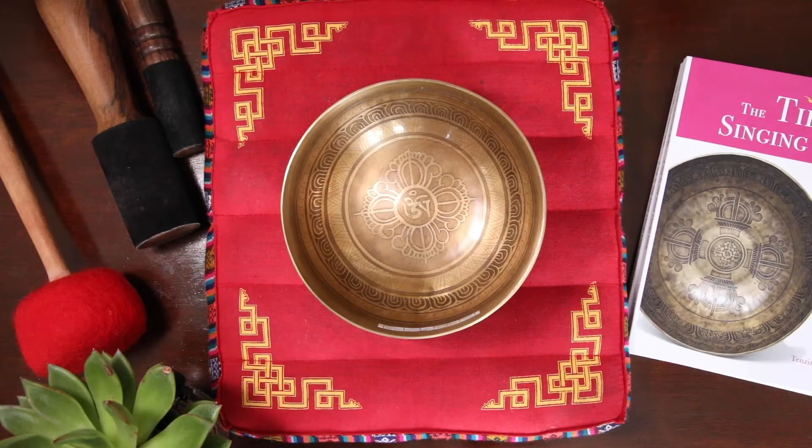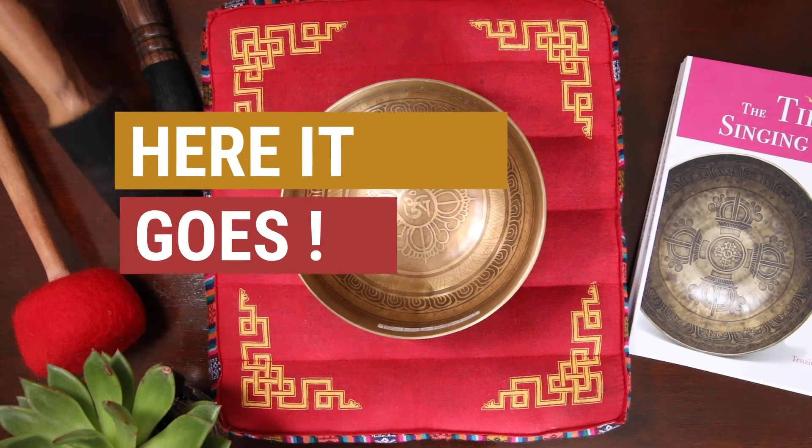Next, I am going to demonstrate how this bowl sounds. I am going to use two simple techniques that you can use individually at home or in a group meditation setting. Here it goes.